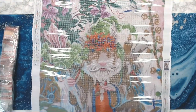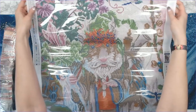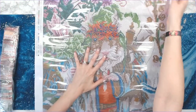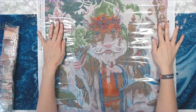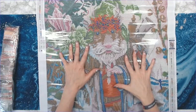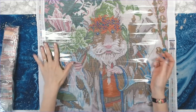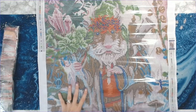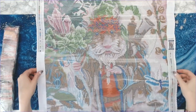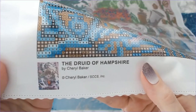Okay, there we have it — look at this! Sorry for the glare. So you've got this character — I don't know what he is, he almost looks like a guinea pig to me, but still it's very cute. He's a druid and it's fantasy related. In the bottom left you've got your schematic, and of course the title and the artist Cheryl Baker.